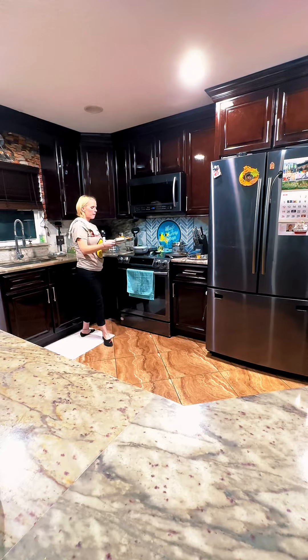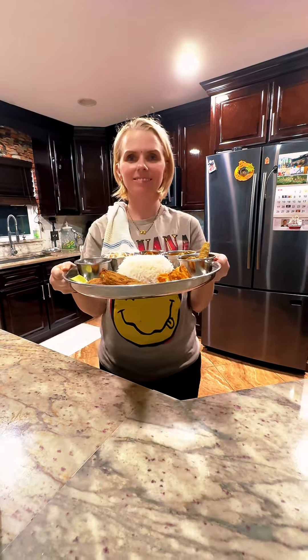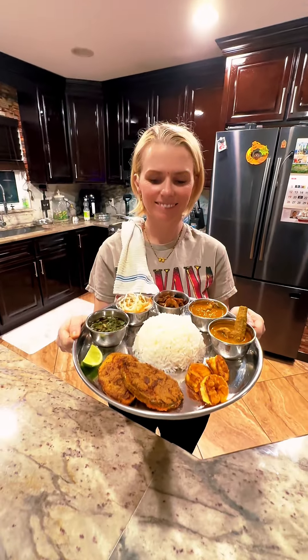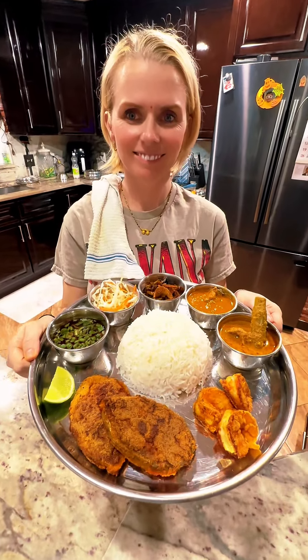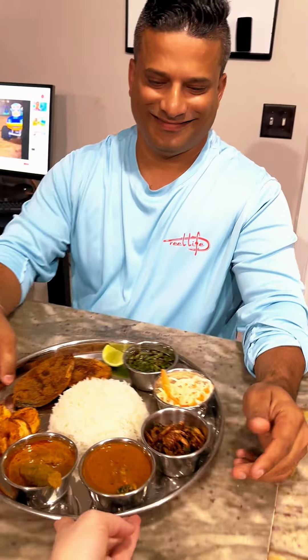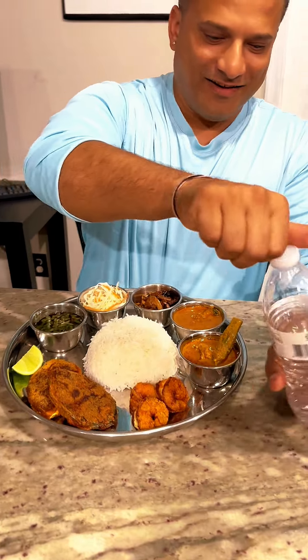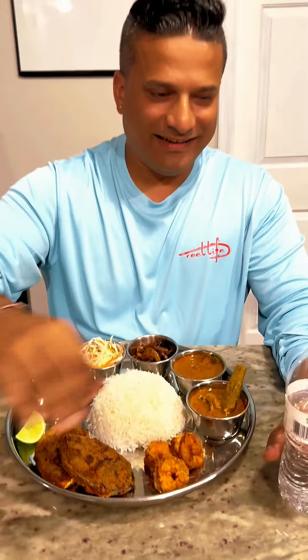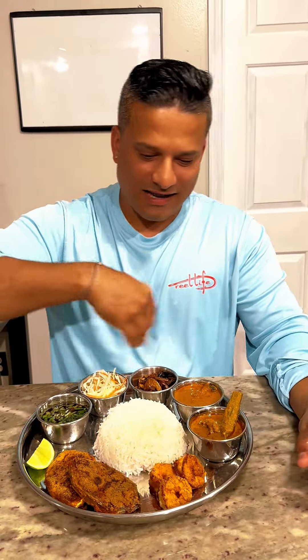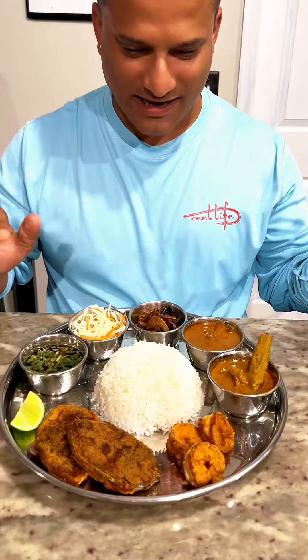Alright babe, the Goan Fish Tali is ready! Really, just look — oh my god, look at the fish! Fish Tali! Alright, here you go — Fish Tali! Goan Fish Tali in America! Oh wow, it's like going to a restaurant. Now let's go — what do you want to try?